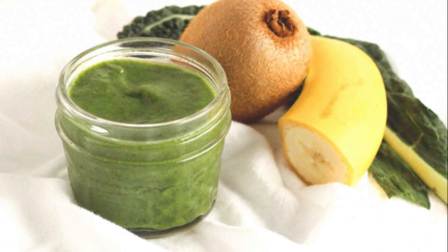Instructions: In a steamer basket, place kale. In a large pot, add about ½ cup water and place the basket inside the pot. The water should not be touching the steamer basket. Cover and bring to a gentle simmer for 5 minutes. Remove from heat and let cool. In a food processor or blender, add kale, banana, and kiwi, and blend until smooth. Portion into individual containers and refrigerate up to 3 days, or freeze up to 3 months.